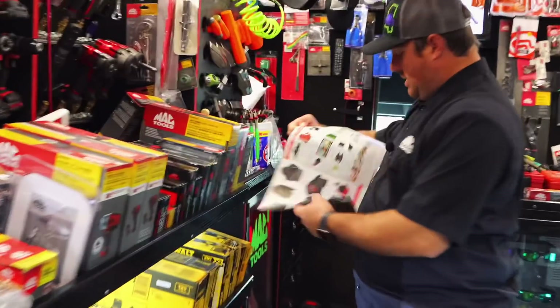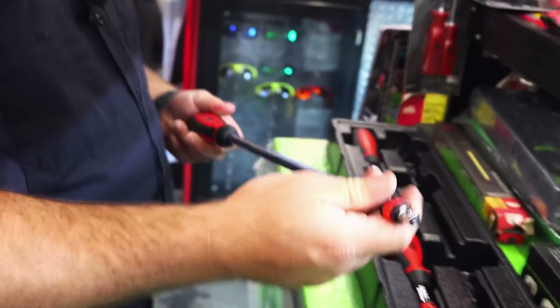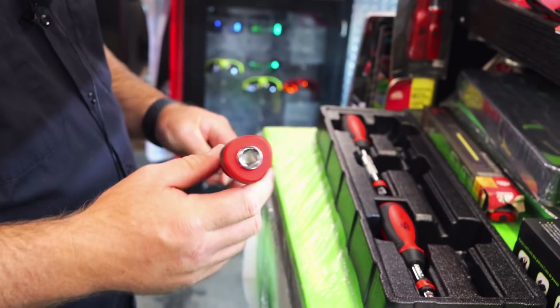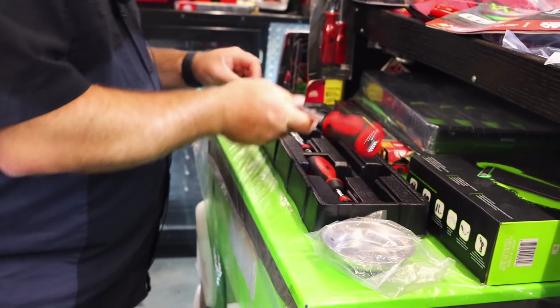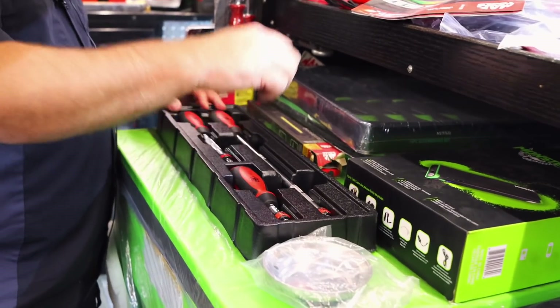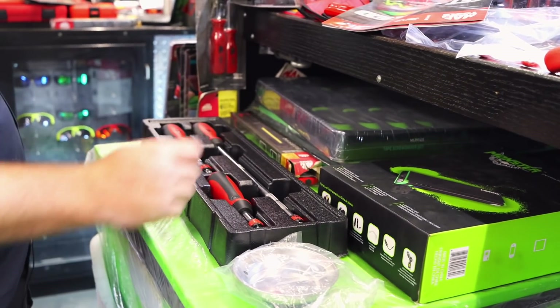Another neat little thing that they have out too is — let me find the right book. This was something cool we showed last week, of course y'all didn't get to see it because we didn't have audio. 3H locking extensions with a screwdriver handle. You just put your ratchet on here, and instead of your extension spinning, you can turn your ratchet and grip your extension. That's awesome, that's a nice set. Three piece set — eighteen, ten, and about six or eight inches.